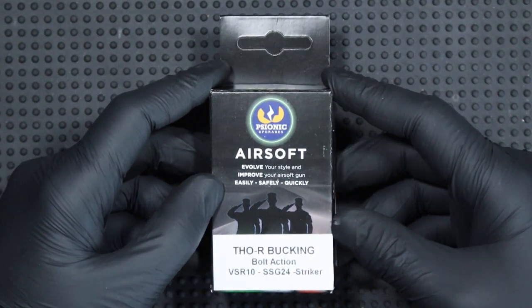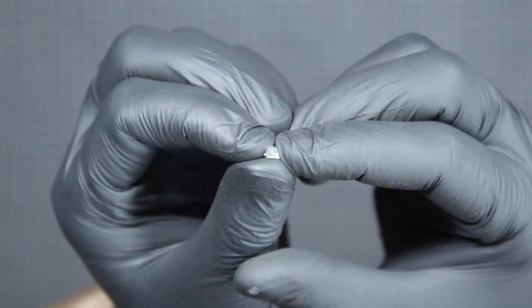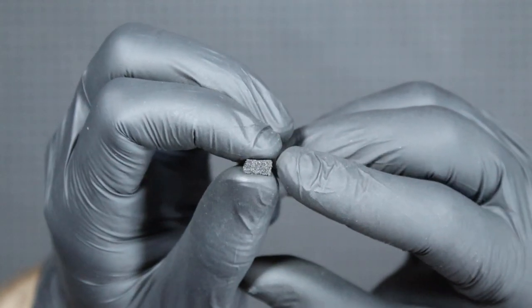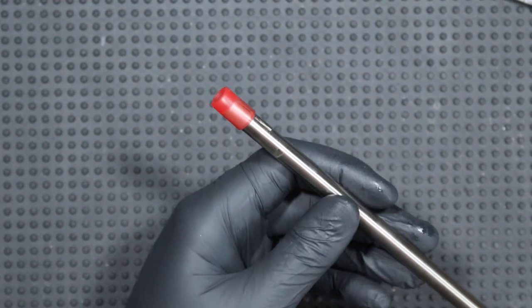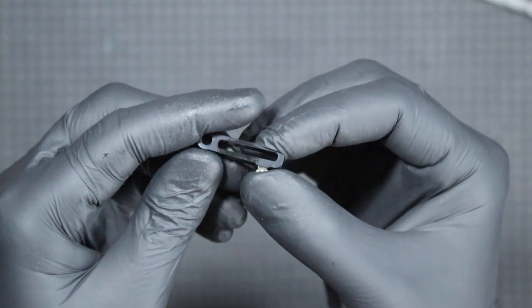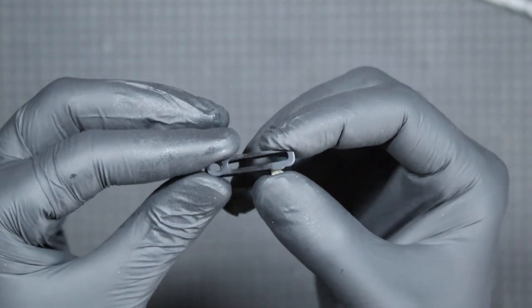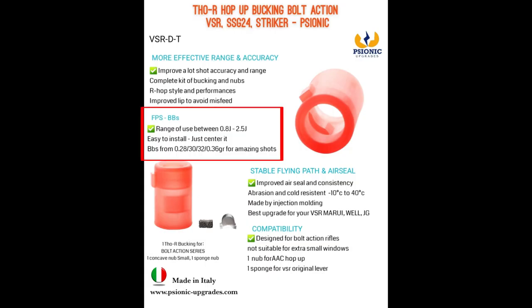The last bucking I will test is the TOR model dedicated to VSR replicas. In the set we get a bucking with a contact patch element, a small knob, and a sponge that can be used as a knob. I will mount the bucking in the SFC VSR-10 replica. The bucking easily fits over the TNT barrel. Psonic also has a hop-up arm for VSR replicas, made of polymer with a place for a medium knob, but I did not install it because it sat with a lot of play on the pin. The bucking is recommended for replicas with power between 0.8 and 2.5 joules and BBs between 0.28 and 0.36 grams. My replica on 0.43 gram BLS-BO BBs generates 2.8 joules, well beyond the recommended values, but let's see how it works.